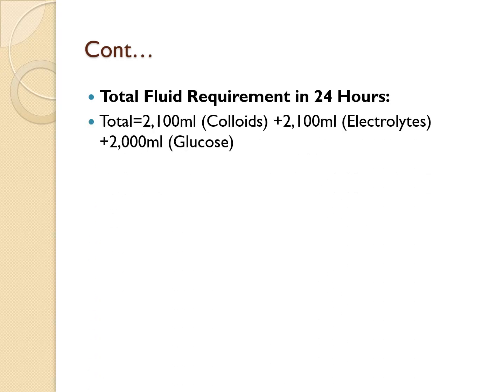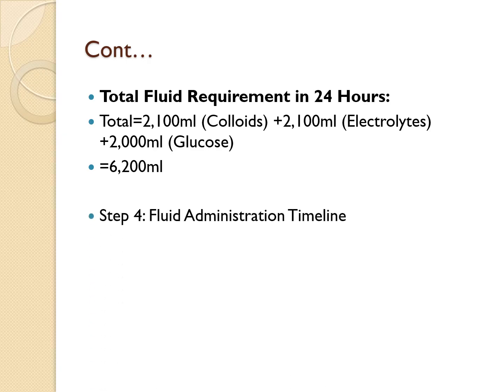Now find the total fluid volume to give over 24 hours by adding everything together: colloids 2,100 mLs + electrolytes 2,100 mLs + glucose 2,000 mLs = 6,200 mLs total volume to be given in 24 hours.